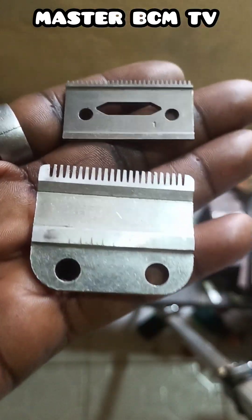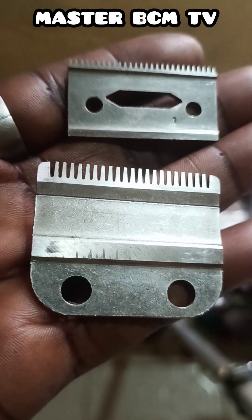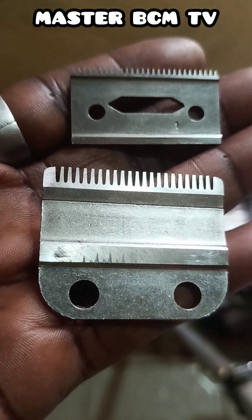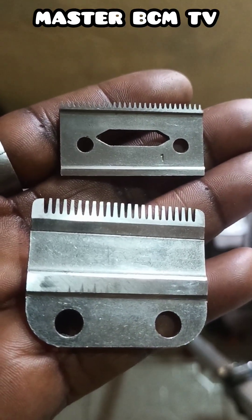I want to resharpen it step by step using the super hard manual sharpening stone with the special stone. I'll show you how to treat the surface of the stone before starting, then the processing as the work progresses.